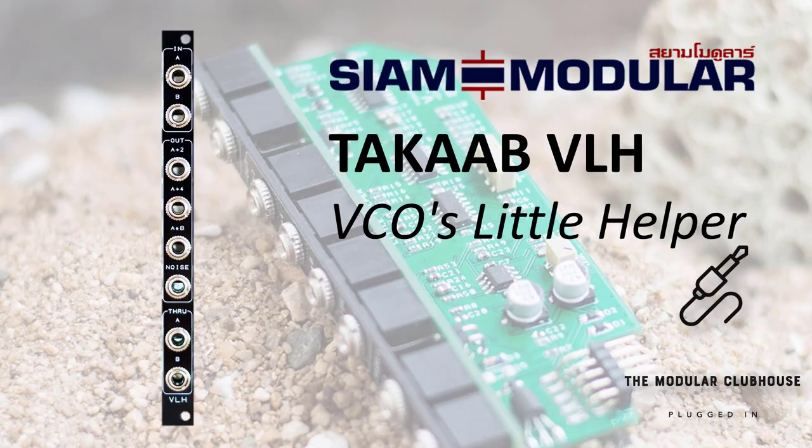Welcome to the Modular Clubhouse. My name is Jesper and this is the VLH by CM Modular. The VLH, or VCO's Little Helper, was a collaboration between CM Modular and Steve O'Hare, tech journalist slash synth musician. They've been able to pack a lot of functionality into just 2 HP.